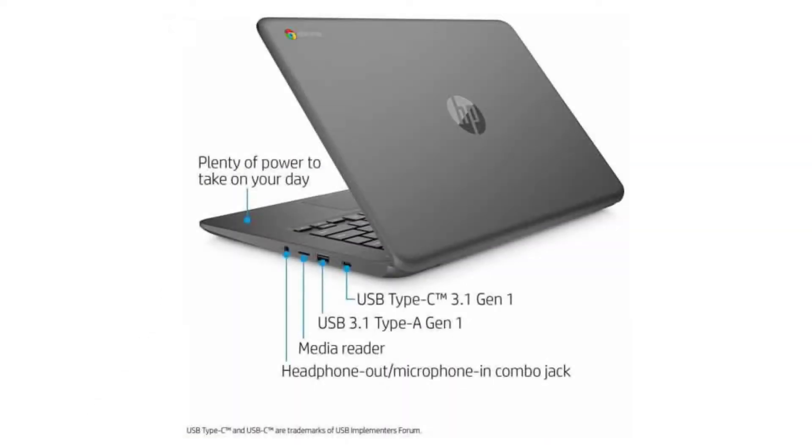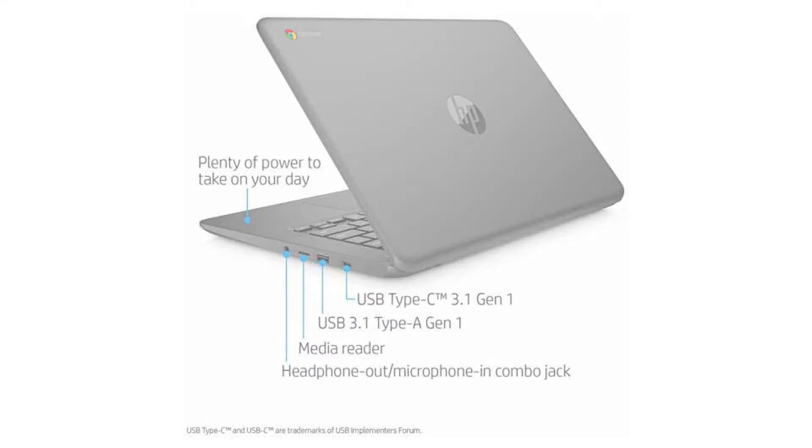It comes with a fanless dual-core Intel Celeron N3350 CPU, a 14-inch 720p backlit display, and a non-touch screen. It has 4GB of RAM and a 16GB SSD.